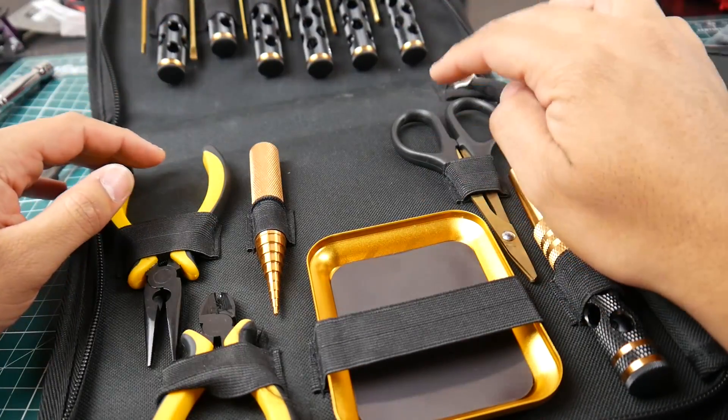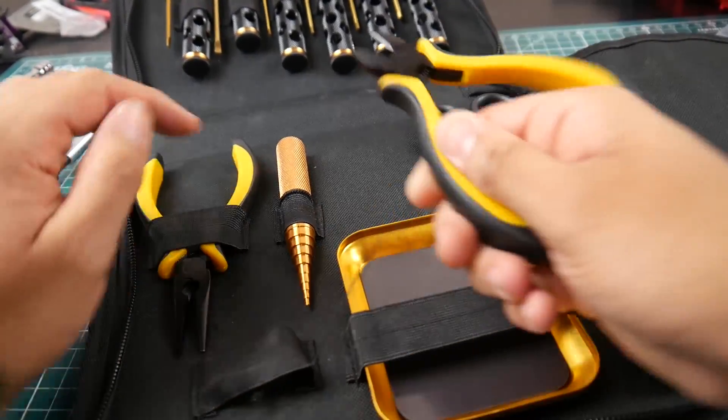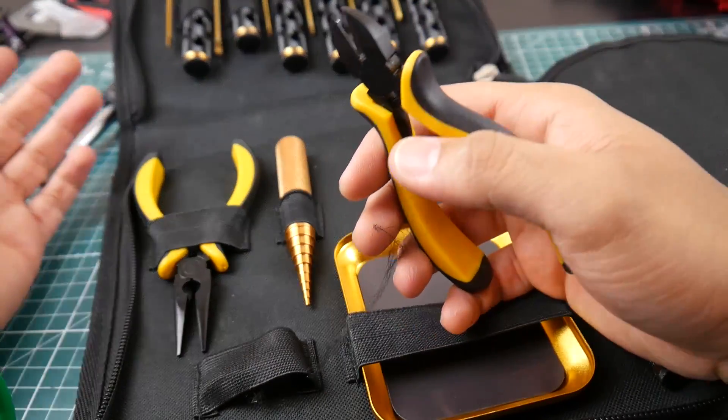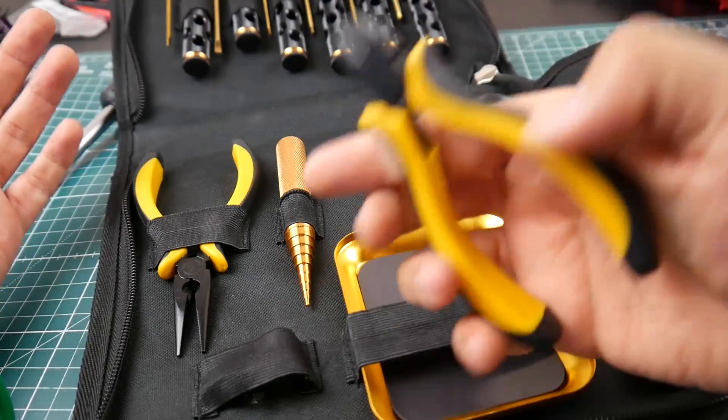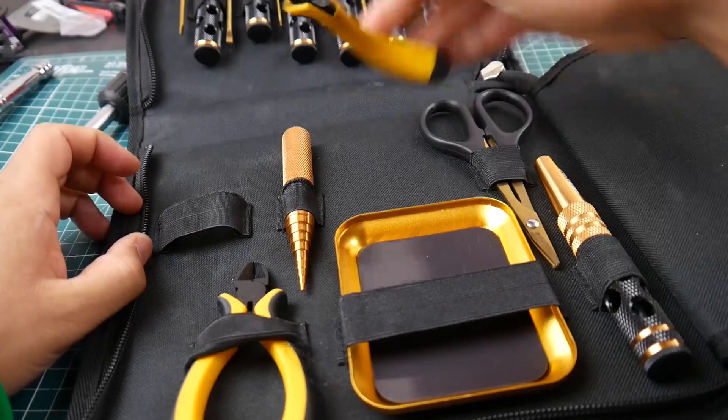You get scissors, which are a huge plus — I use them. You also get a cutter, which is great for example when you're setting up a zip tie on your GoPro mount. These work absolutely great, so I don't have to bring separate cutters anymore.